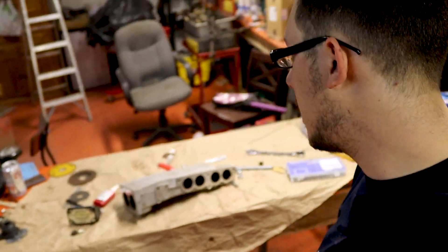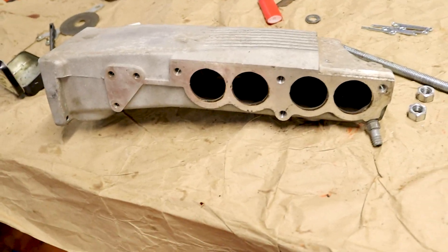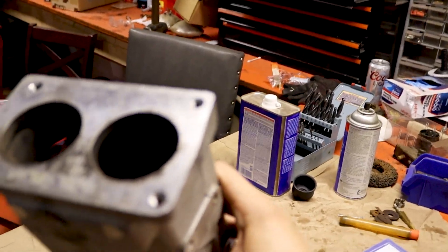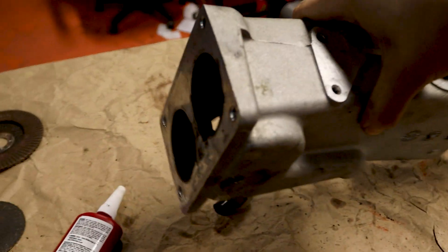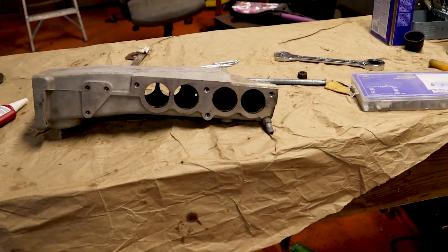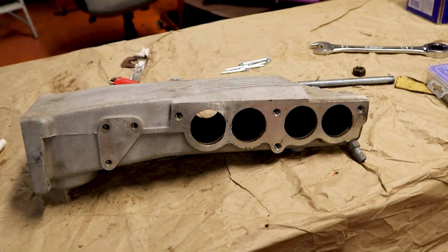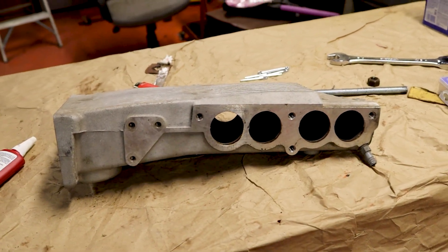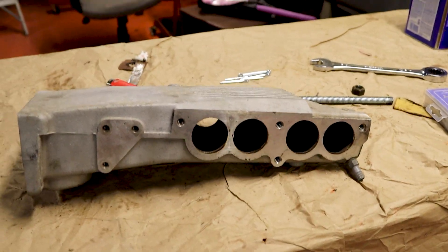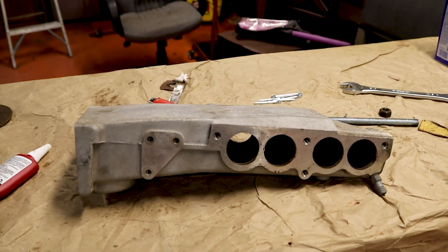I'm going to start working on my TPI setup. This is a junkyard TPI — it's still pretty gross, full of carbon and buildup. I'm going to start to refurbish this thing and get it ready for porting and polishing to make a little more power. I'll start by clearing the inside out to see what I actually have, and just hit it with some brake clean to knock out most of the garbage.